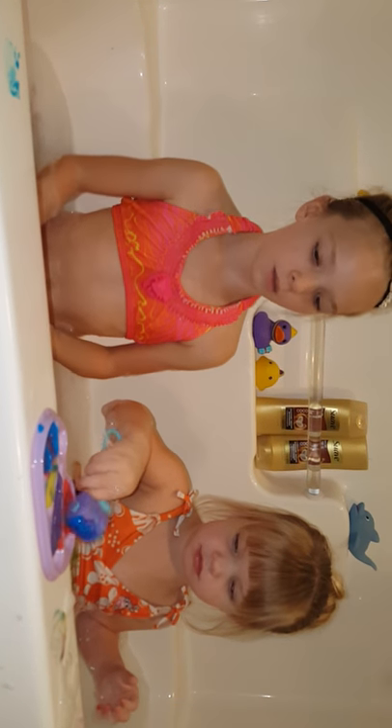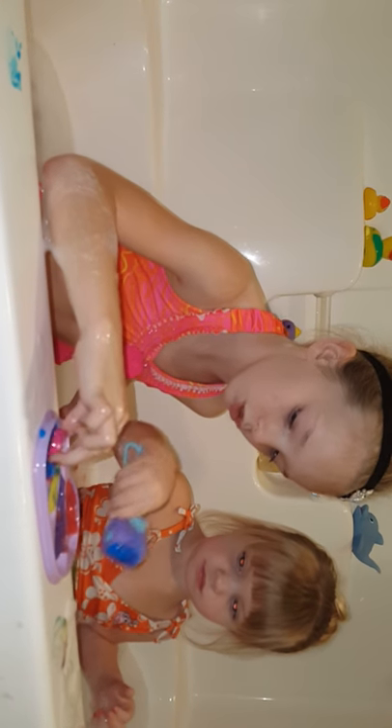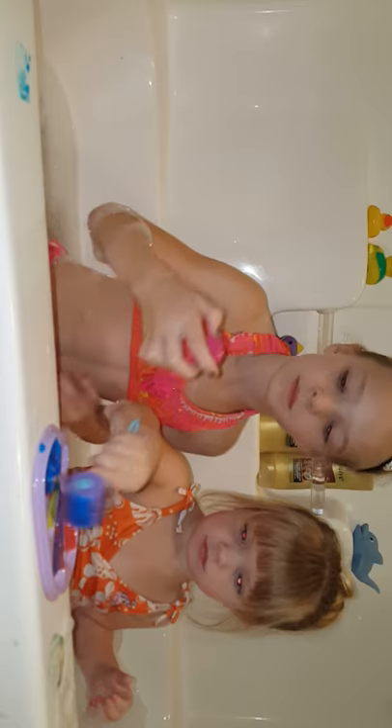I'm gonna try out the tiara stamp so I can put a tiara on me. Let's dip it in blue — I'm gonna do a blue tiara. I can't do this trim. That was really, really hard to do.